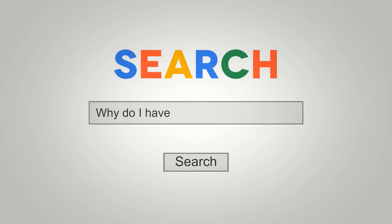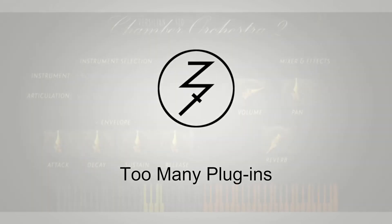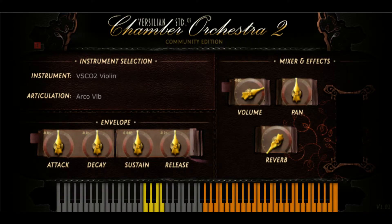Hey there, this is Chad from Zombified Shark, and this is episode one, part three of Two Mini Plugins. We are covering Versillian Studios Chamber Orchestra in this episode. This is going to be percussion-specific. Episode one was strings, episode two was brass and woodwinds, and now episode three, percussion. So let's take a listen, and then we will talk about it.